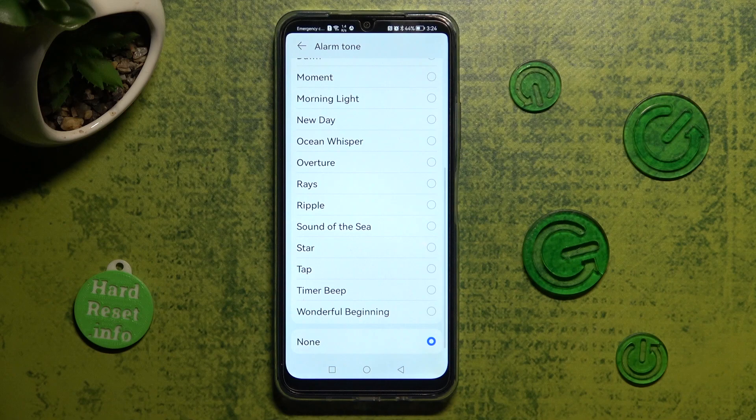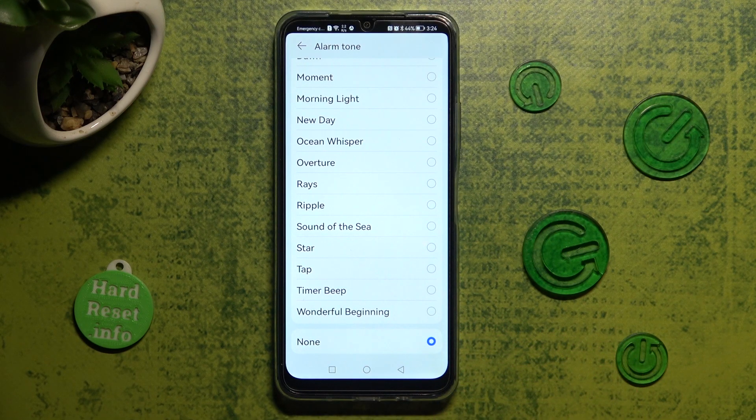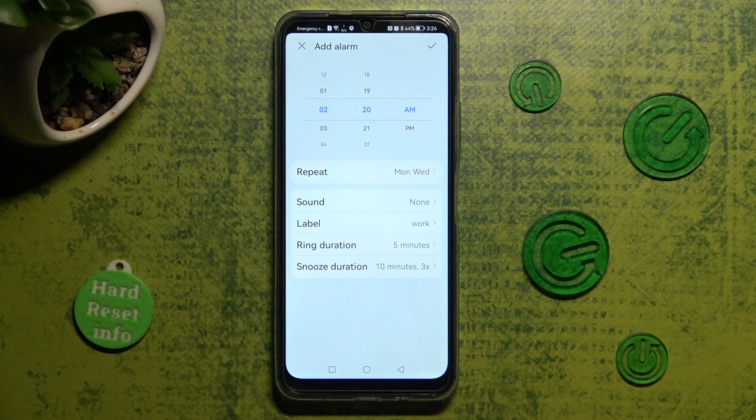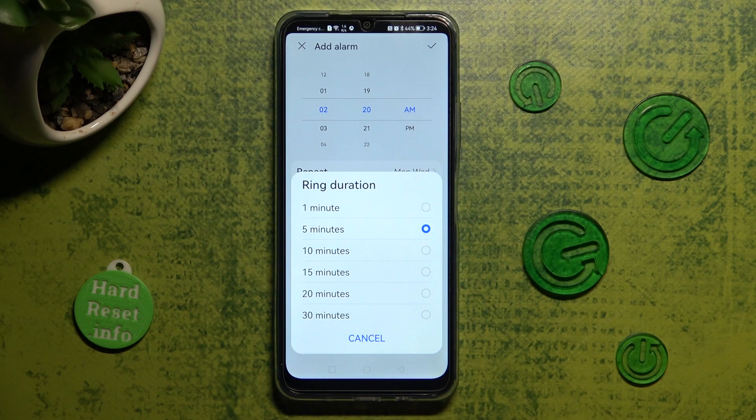Or disable sound completely by choosing none at the bottom. Finally, click on ring duration and select how many minutes your alarm will ring.